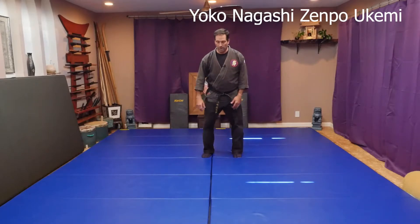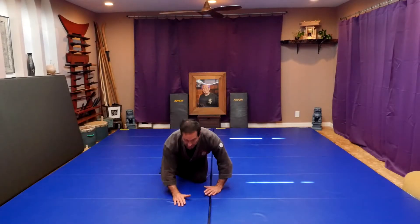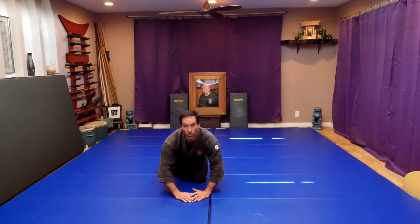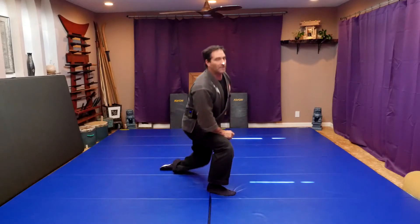The easiest way to teach this one is to do a cross step out forward, and then you're going to come down on the side of your calf, and at the same time your hands go into a triangle, and they come down like you're doing a Zenpo Ukemi, but you turn your head to the side so that you don't smash your face in the ground.